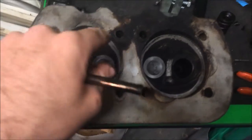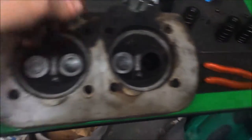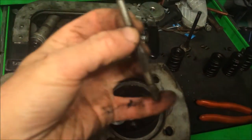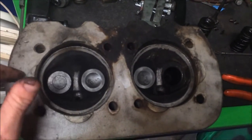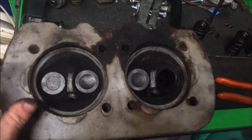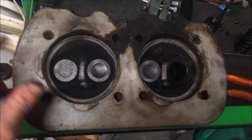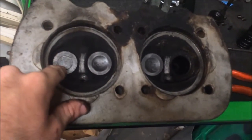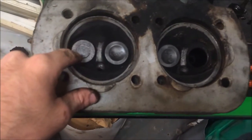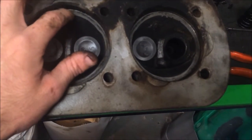Then I need a reamer. I've got some reamers but they're only for cleaning carbon out - they probably wouldn't do it. I'd need a specific reamer or take the head to an engine machine shop and get them to put new guides in. It depends how much they want - they might want £20 a guide or something like that. I mean that's not far off getting another replacement head to be honest.